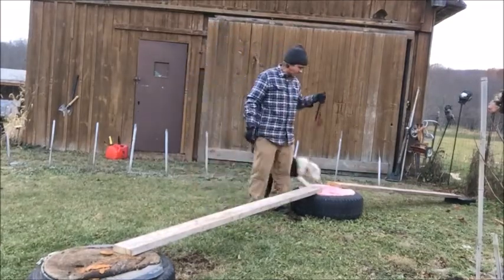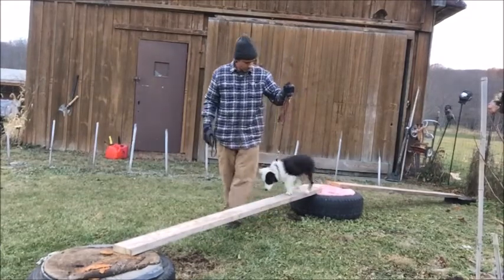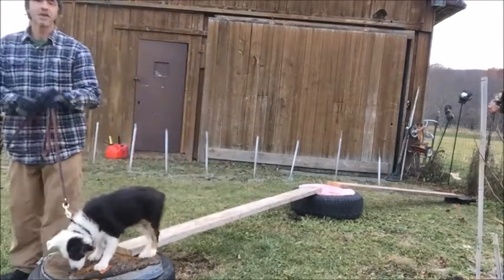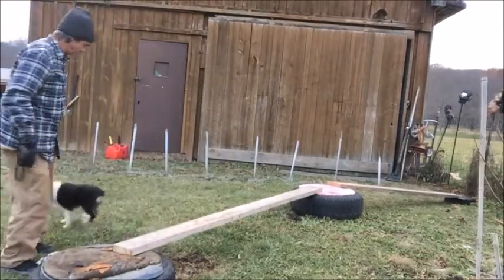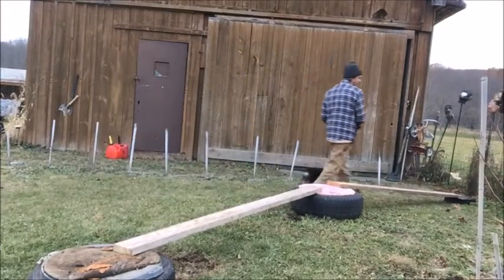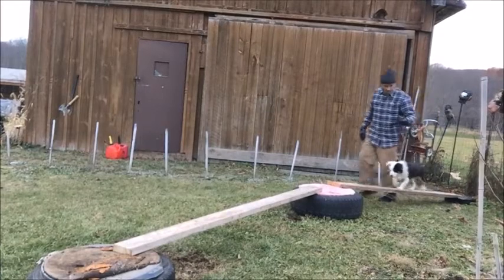He needs to go right back to this point where he screwed up. Finn, come on, let's go. You got it. Let him do it again. This is the second session doing that. He's got this one — this one's wider. Up. Good boy.